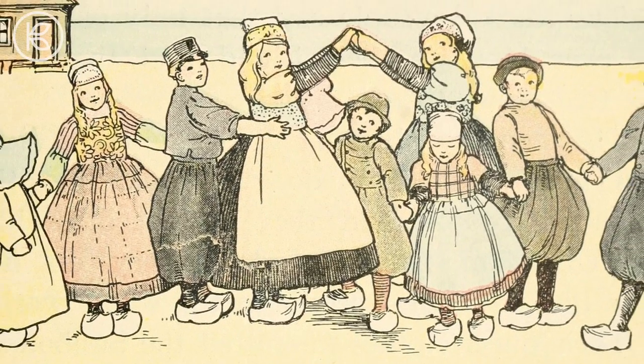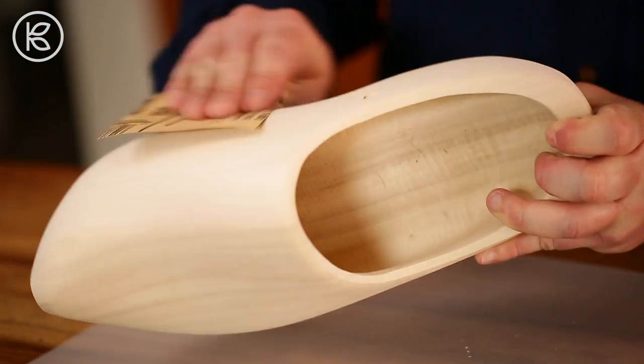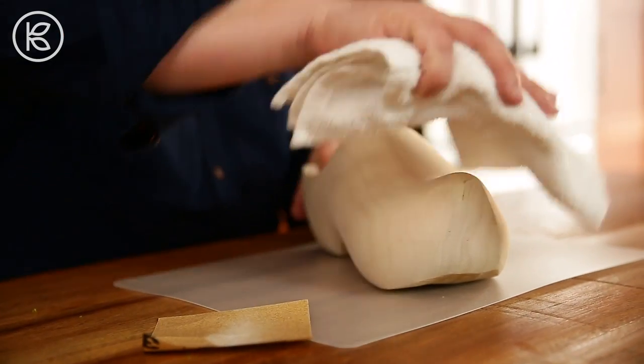I can think of no better DIY than to customize a shoe for the occasion, but not just any shoe. We'll begin by giving our wooden shoe a light sanding with a fine grit sandpaper and then wipe it down with a clean cloth.